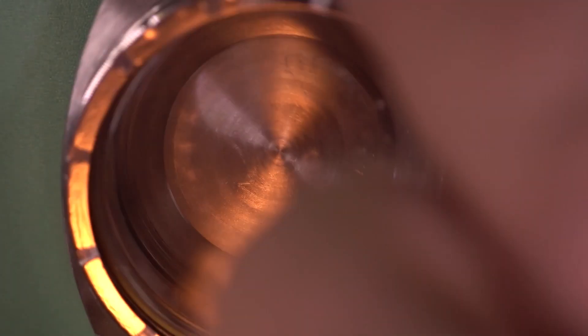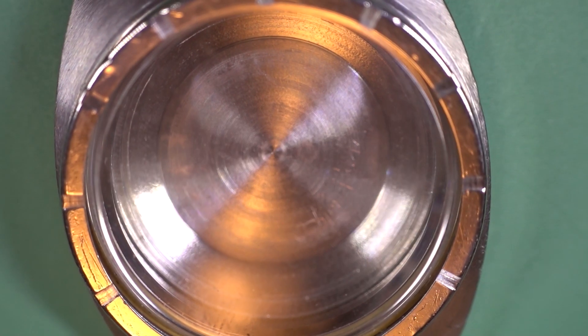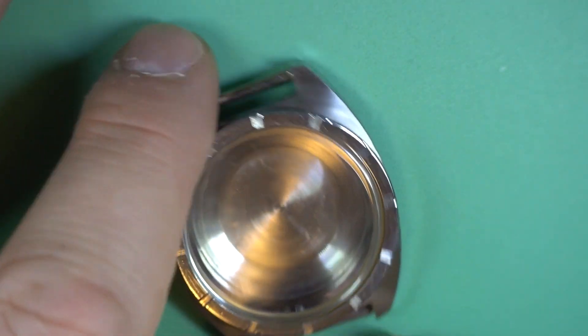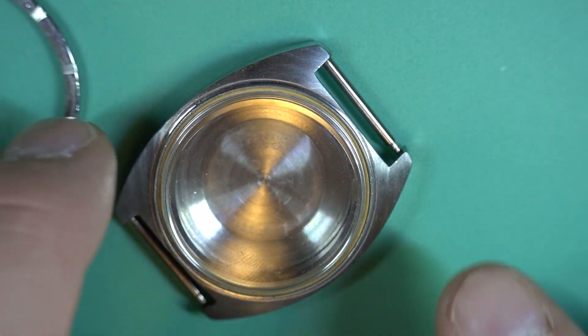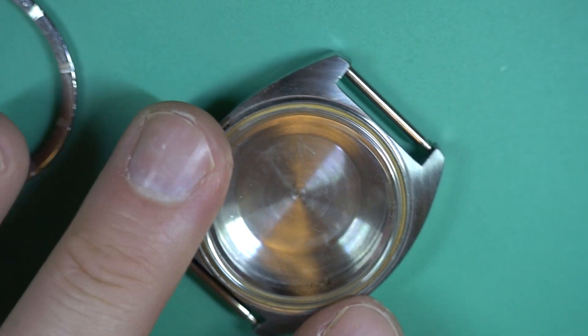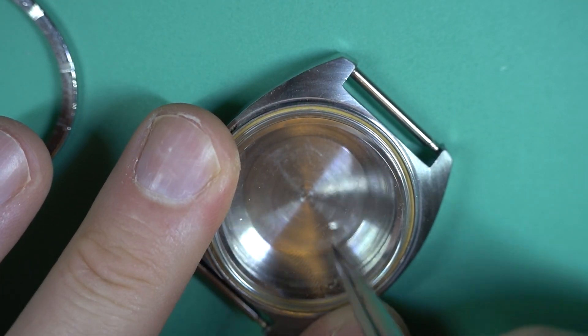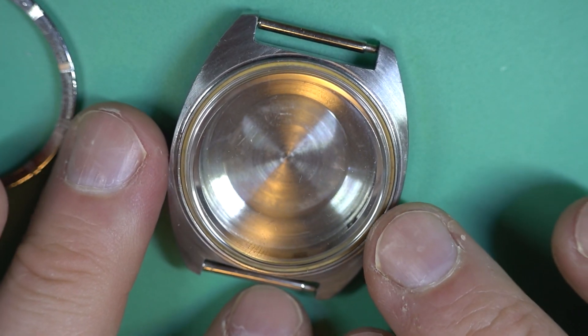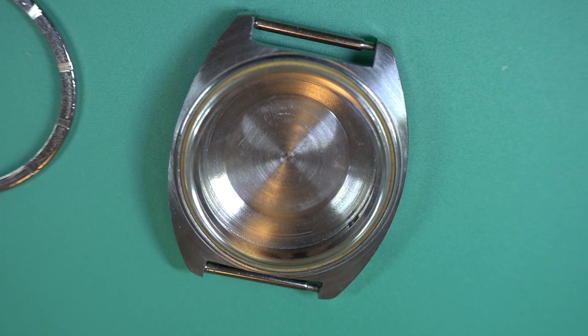Let's bring the case over — the case looks pretty good, not too bad. But look at this: that's plastic. What this idiot has done instead of getting the correct glass crystal is stuck a plastic one in there.